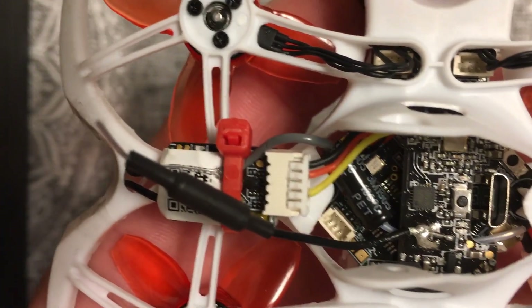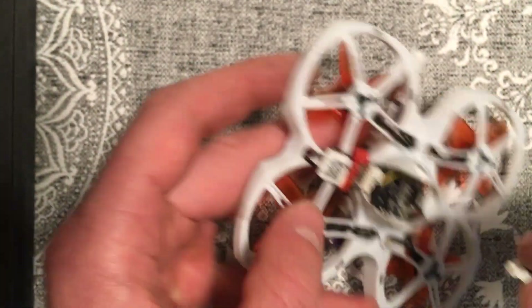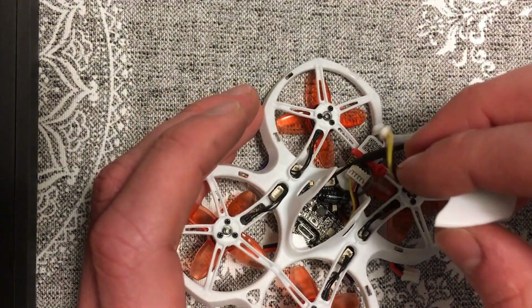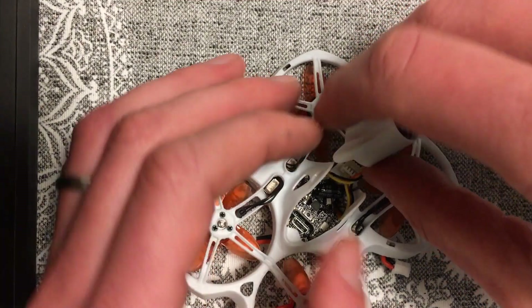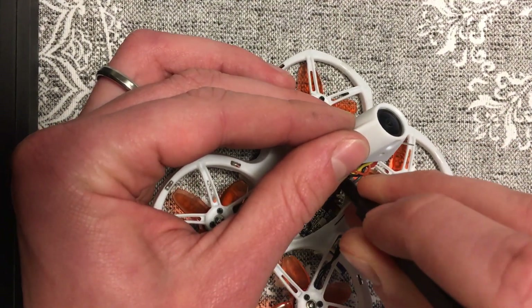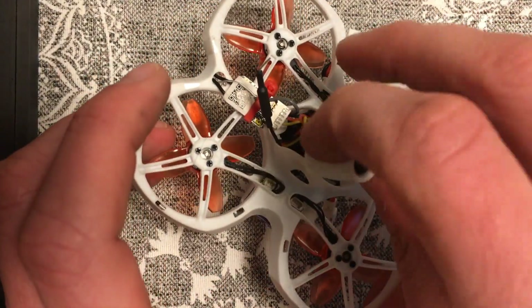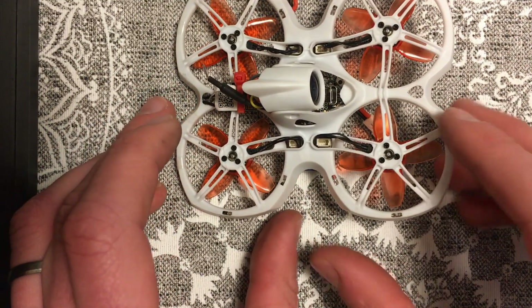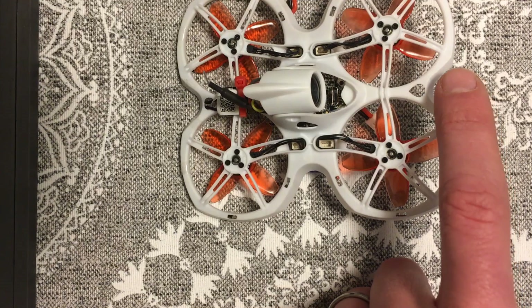After that's all wired up, you can put your camera back in — it's a little tricky. As I said, the camera is actually going to be facing the reverse direction. So this is supposed to be the front of the quad, and this is the back of the quad with its factory setup.